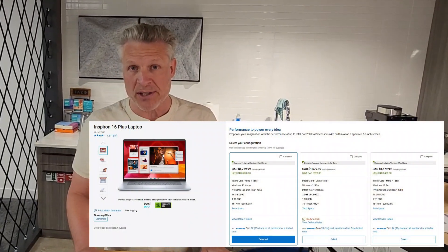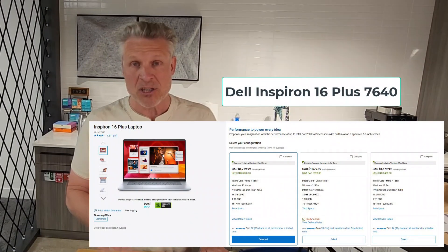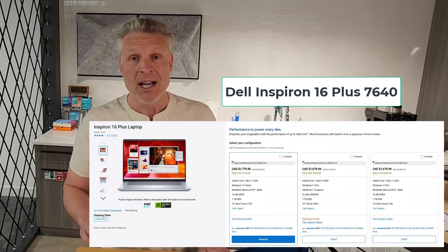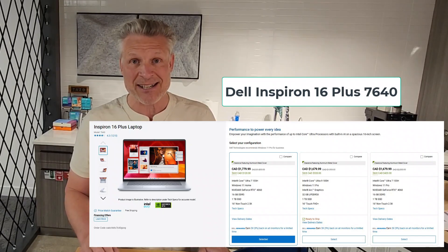Good day and welcome to the channel. In this short video, we are going to unbox, partially disassemble, explain how to upgrade, set up, and then provide a full review of the Dell Inspiron 16 Plus.